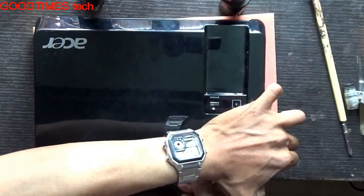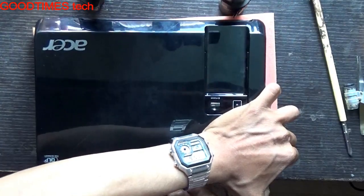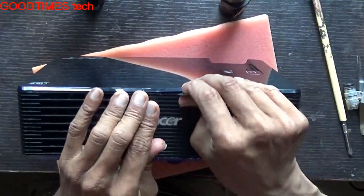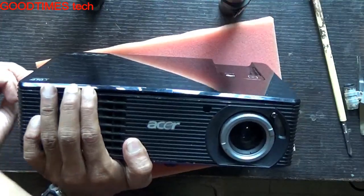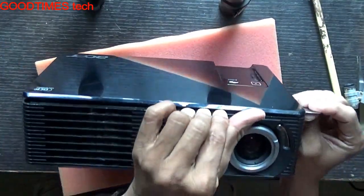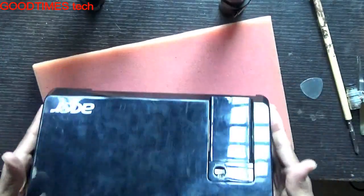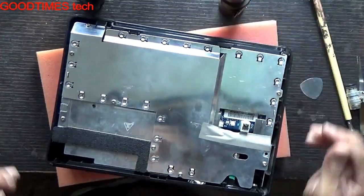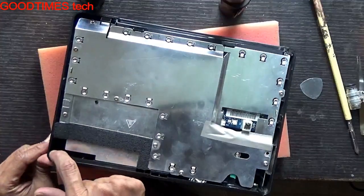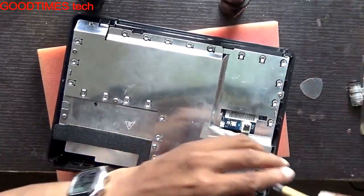There are some locks — do not open it when it is hot. Keep the power side. Here you can see a lock here and here, just try to push it back. Remove the screw.